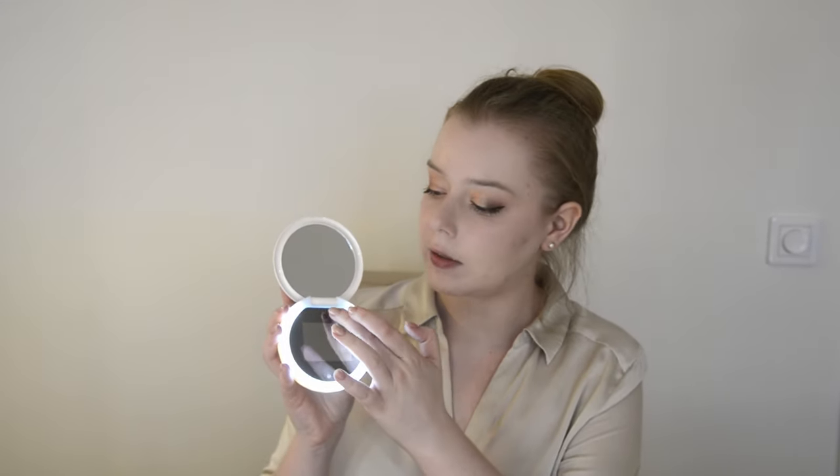It's a magnifying mirror and it also has the UV camera. You can switch on the light here just by clicking on it, and you can adjust the light brightness by clicking again — there are three different brightness levels. To switch on the UV camera, you turn it like this and hold it, and that's when the UV camera is on.